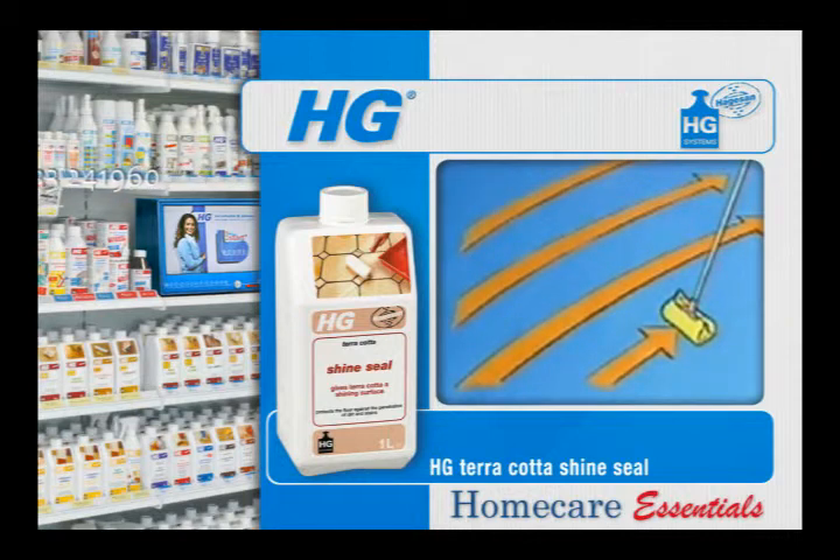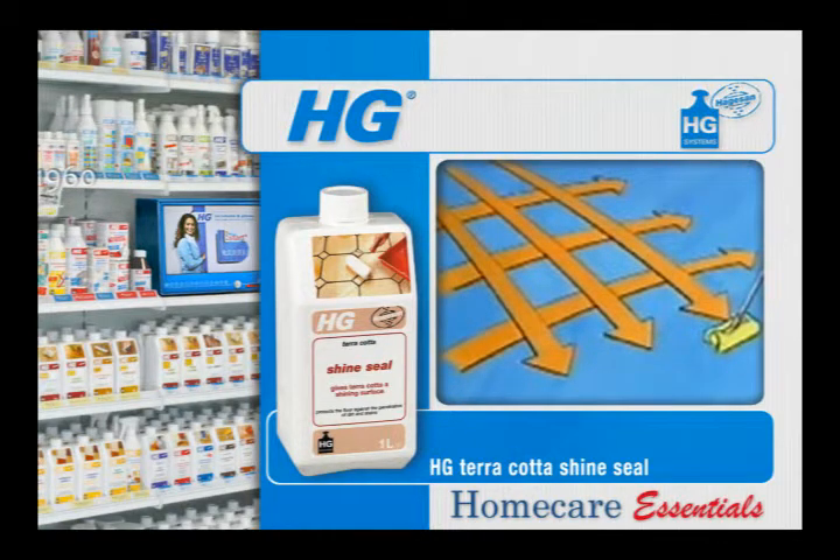When several coats are to be applied, first allow the previous coat to dry. Always apply coats at right angles to each other. Apply as many coats as necessary to achieve a smooth, shining finish.